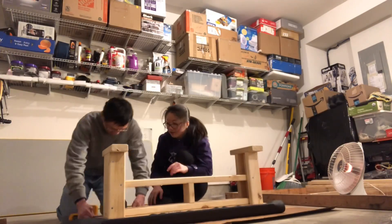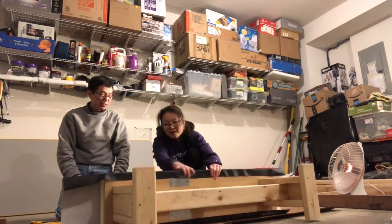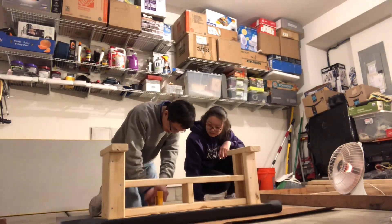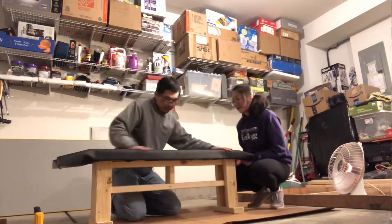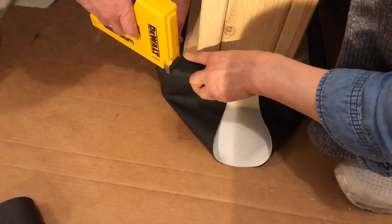To attach the vinyl onto the bench, we turned everything upside down and used a staple gun to staple the vinyl onto the bench. If you don't have a staple gun, thumbtacks or small nails would also work. This is how we folded the vinyl for the sides of the bench.